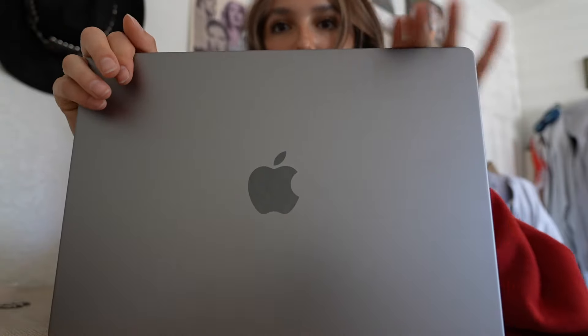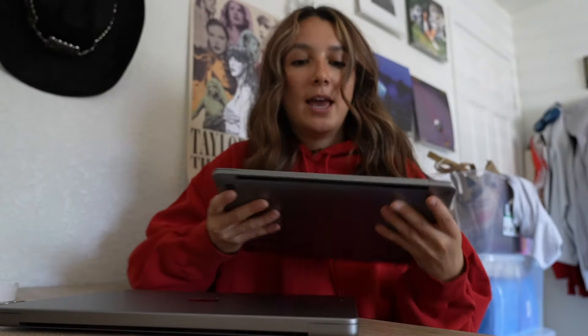Here she is — she's a lot more blocky. Let me show you guys my current MacBook; don't mind that it's kind of dirty, but you can see it's a little bit more rounded. What I am sad about is that I won't have the Magic keyboard anymore. But I did end up getting the same color. I'm excited to open this up and set it up with you guys.